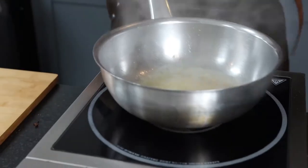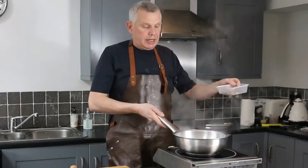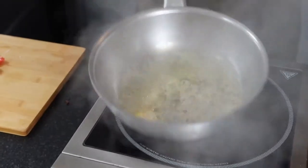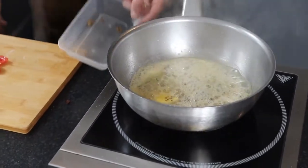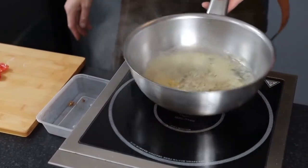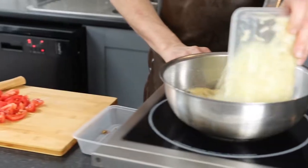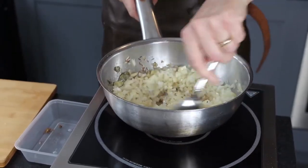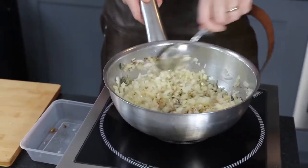You can use ghee for this, which is like a clarified butter, but I like whole butter - it's very nice. Add all the spices and roast them off to release all the flavours. Then add the onions with a little bit of seasoning, lower the heat, and cook the onions for a good 20 to 30 minutes to release all the sweetness from them.